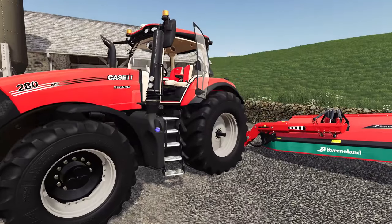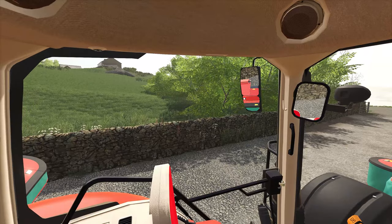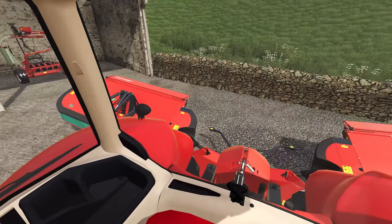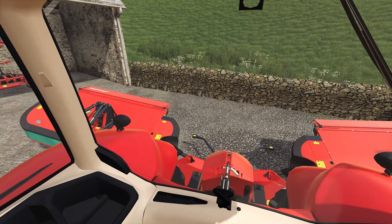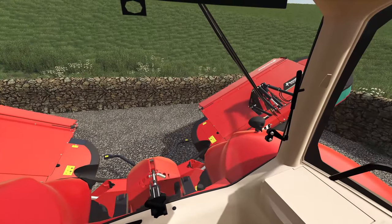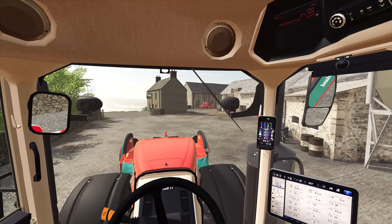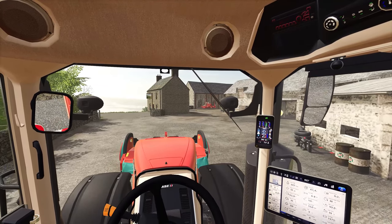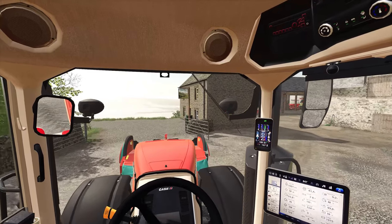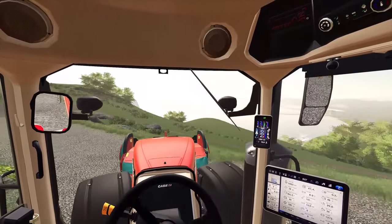This looks very good — it seems to be very well distributed from a weight standpoint, which is great. Steering wheel down, front fold up, and up from the rear mowers as well — perfect. We've only got a couple of acres to do today, nothing too crazy, but we'll take care of it. It shouldn't take too long — it's more of a warm-up exercise, just to make sure the mower is all running in properly, and then we'll take it from there.